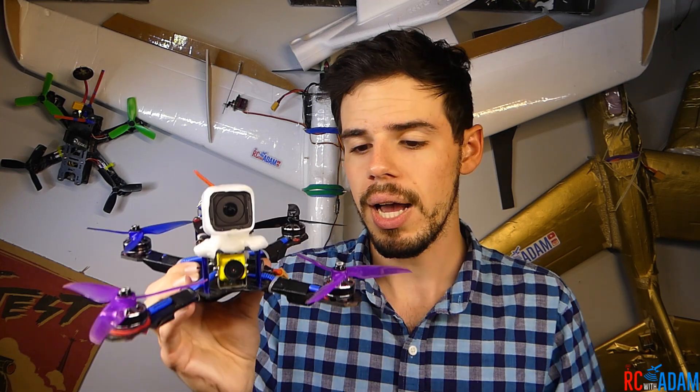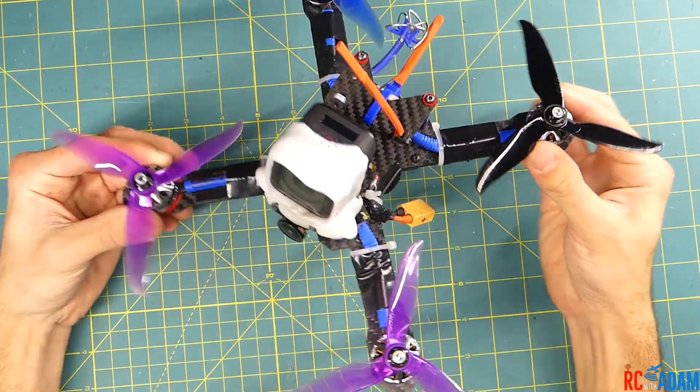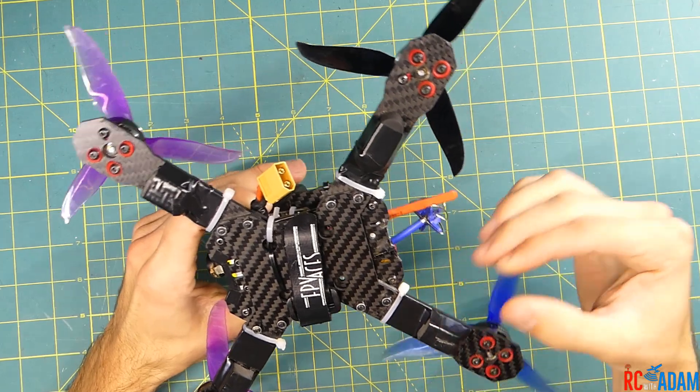Let's take a closer look at this and I'm going to show you how I have this set up. So I have here my main five-inch quadcopter and it's a pretty standard setup. What I've done is I've soft mounted all of the motors.